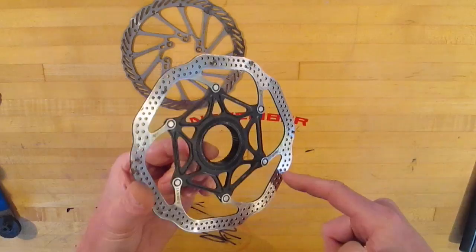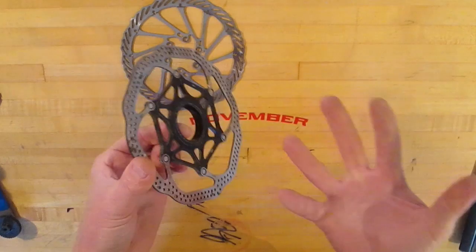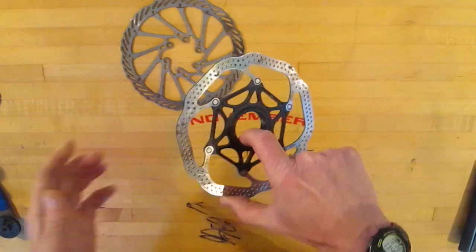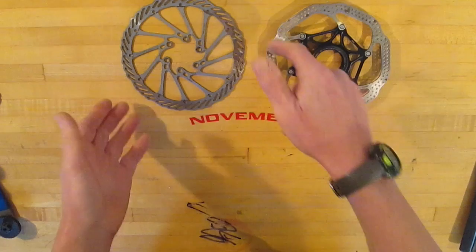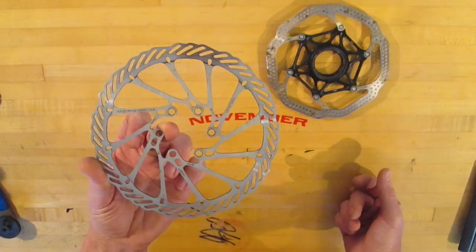I've generally experienced that the rotors stay true and arrive true a little bit more — perhaps because of the more heavyweight carrier, though that's more of an anecdotal thing than anything we've gotten deep data on. The six bolt rotors are less expensive and more available; that's basically their chief advantage — they're cheap and readily available.